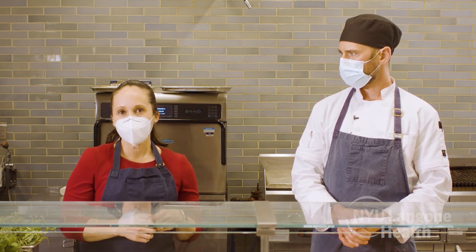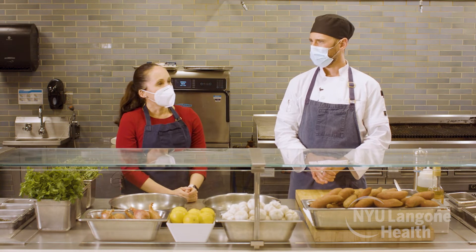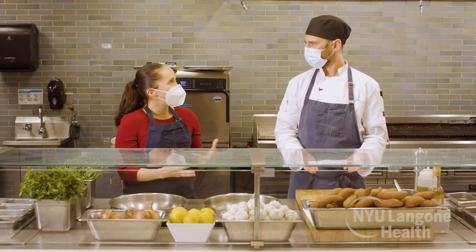Dr. Quinones Camacho, what dietary choices can I make to reduce the risk of heart disease? That's such an important question, Jeff. I like to keep it simple with three quick pointers: more fruits and vegetables, less salt and saturated fats, and more lean protein and whole grains. When you say saturated fats, those are things like bacon, butter, and animal fats. Salmon has a lot of omega-3 fatty acids, which are good fats — we want to eat more of those, like we see in salmon, nuts, and things of that sort.